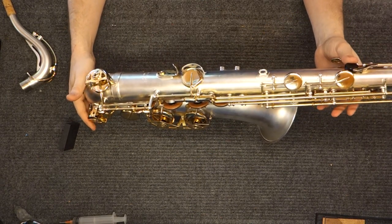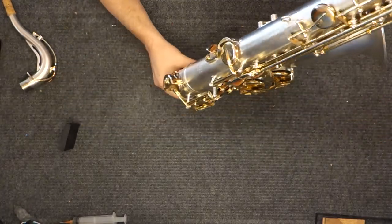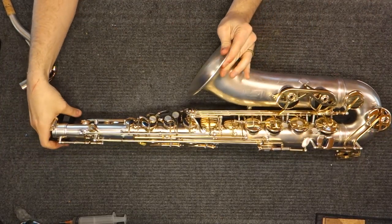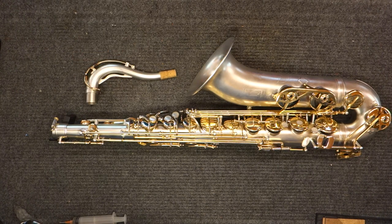You may find other small, variable things on the instrument as you go through it. But as long as you understand what these instruments are and what you may have to do, they don't present many more special challenges working on them than, say, a Conn New Wonder Series 1 does — which, like I said, they actually sound very much like, except with improved ergonomic key work.